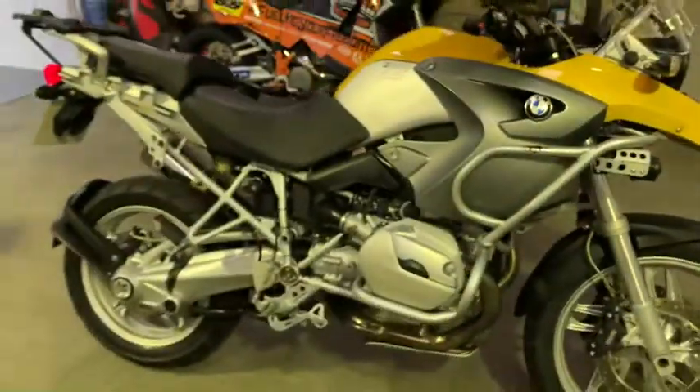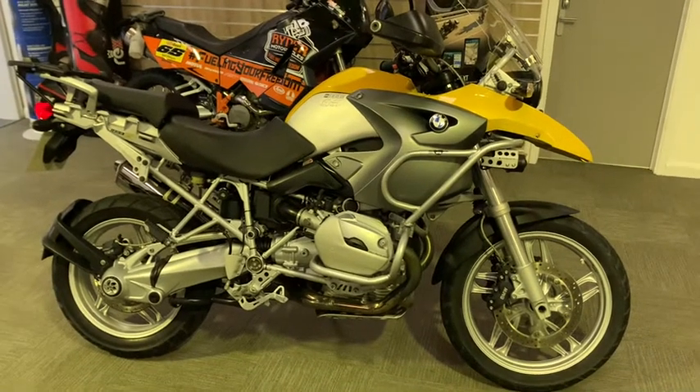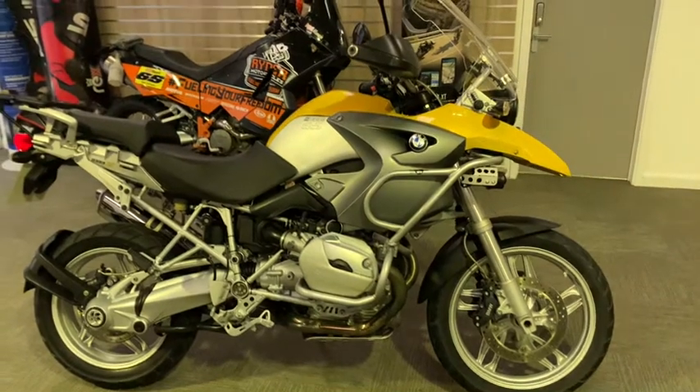So this BMW R1200 GS is available to view in our showroom, open Tuesday to Saturday, nine till five. Or give us a call on 01795 899 204.